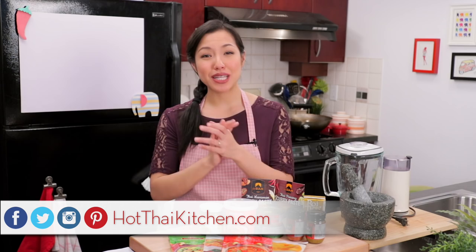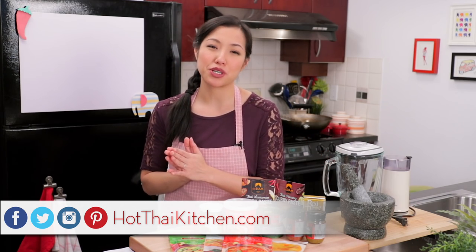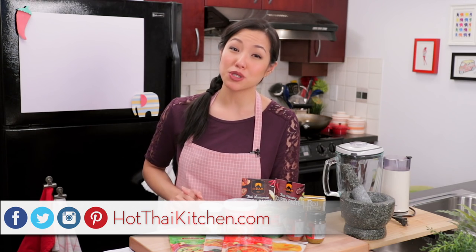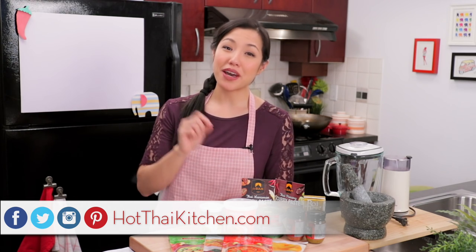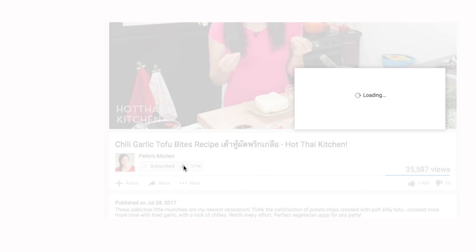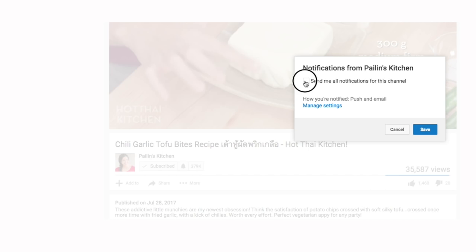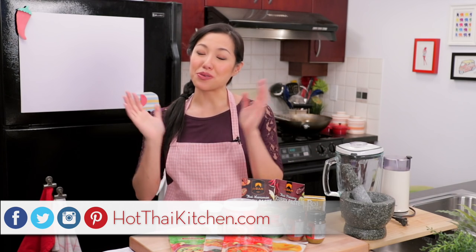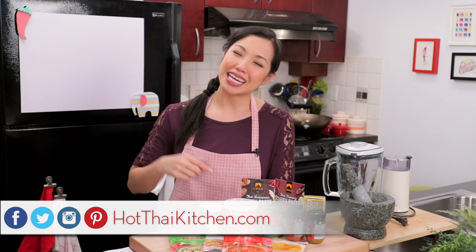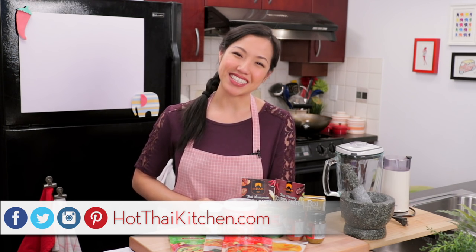And that is it. I hope that answered most of the questions you had about curry paste. If you have more questions, you can reach out to me on Facebook, Twitter, or Instagram. If you haven't subscribed to the show, make sure you do so you don't miss an episode like this, and click that little bell icon so you get a notification when I post a new video. If you love the show and want to support us, check out our Patreon link in the description below. I will see you next time for your next delicious Thai meal.